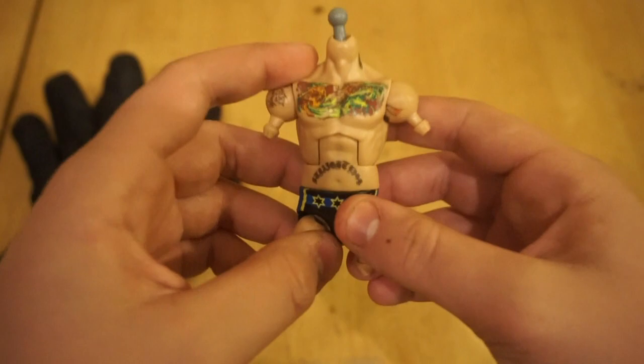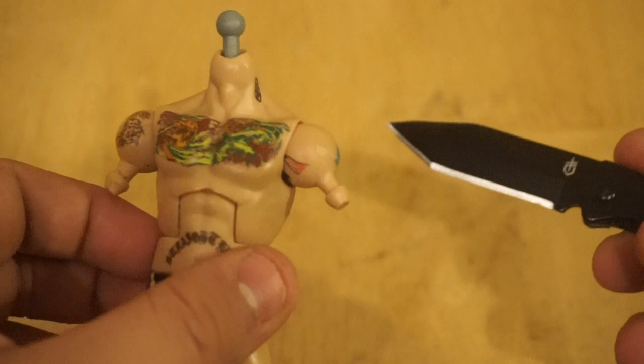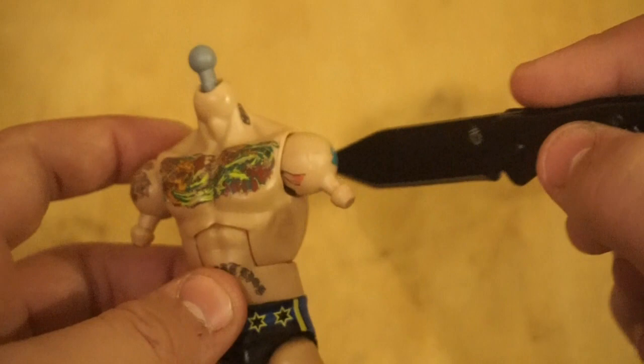Now I'm going to show you basically what you're gonna be looking for when cracking a torso. Before I knew what I was doing, I broke so many figures — I would just stick my screwdriver into the little shoulder piece and push back to try to pop the torso open. That is not what you're supposed to do and it's not really gonna get you anywhere.